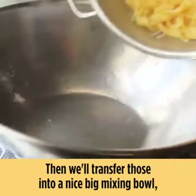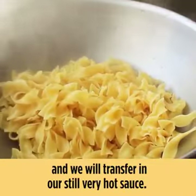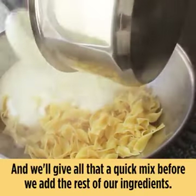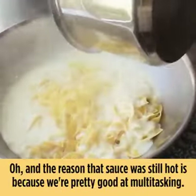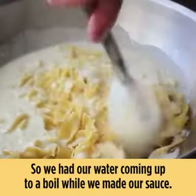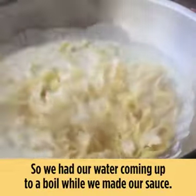We'll transfer the noodles into a nice big mixing bowl and pour in our still very hot sauce, then give that a quick mix before we add the rest of our ingredients. The reason that sauce is still hot is because we're pretty good at multitasking — we had our water coming up to a boil while we made our sauce.